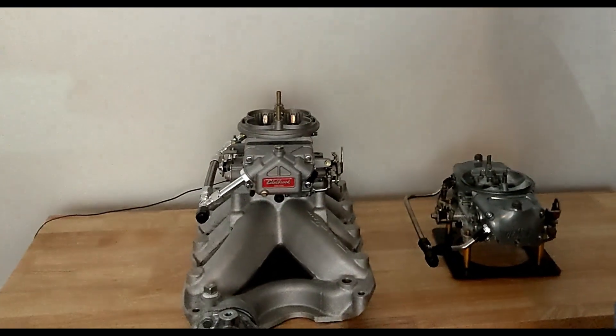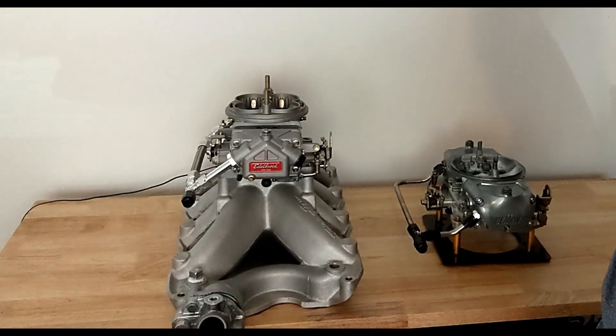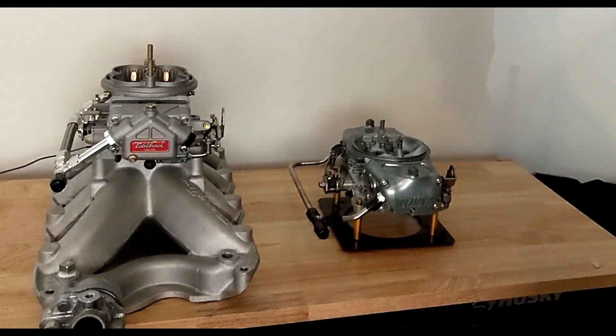Welcome back to the channel. This is going to be a carburetor comparison video where I show you how these two carburetors — an Edelbrock VRS4150 and a 750 CFM Race Demon — performed on the dyno on my 351 Windsor. If you've seen my last video, this is a condensed version focused specifically on the performance of these carburetors on the dyno.